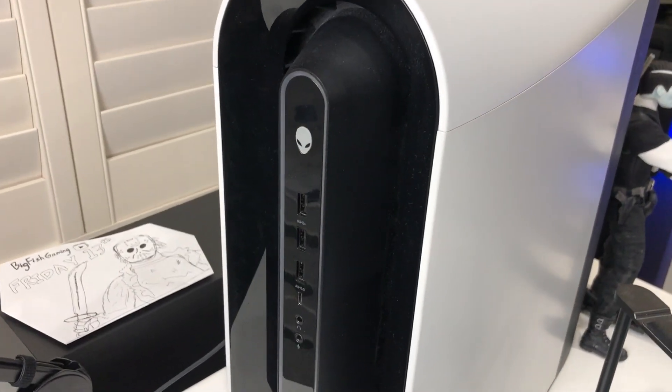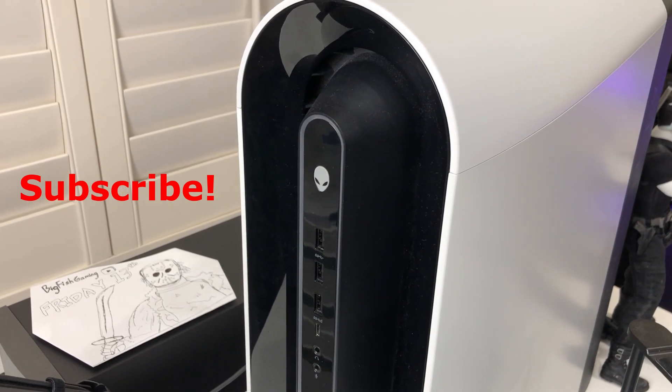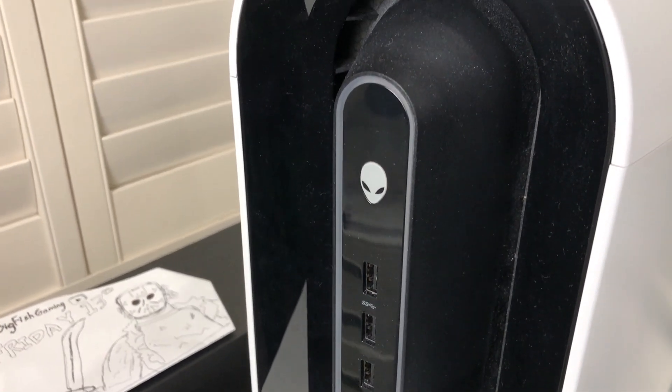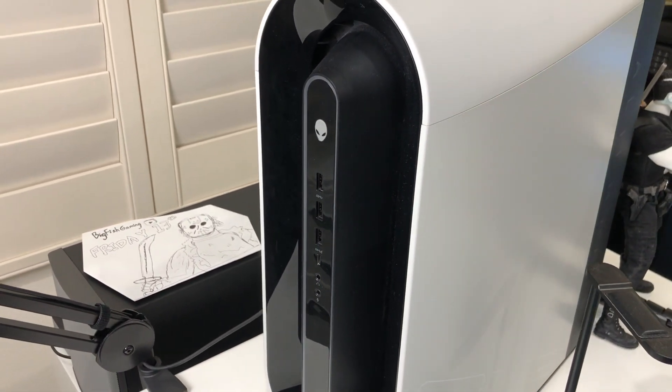Hi guys, it's me Ryan. So I just ran into this little issue that my R11 won't turn on and I just fixed it. I think it will be pretty nice for you guys to know this method of how to fix your R11 when it won't turn on. And here's how.